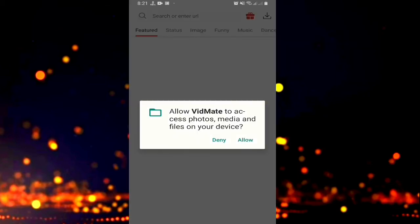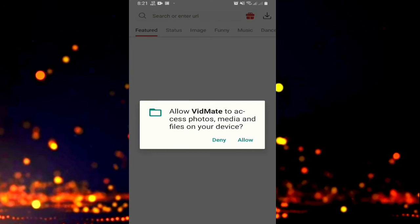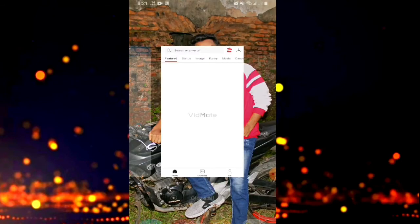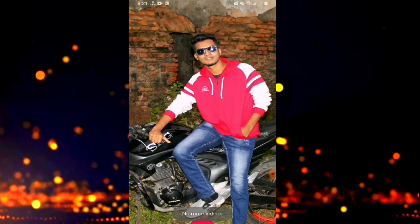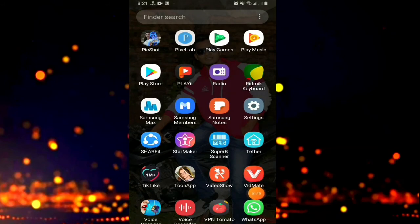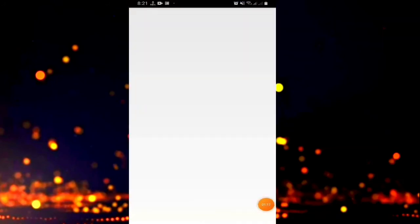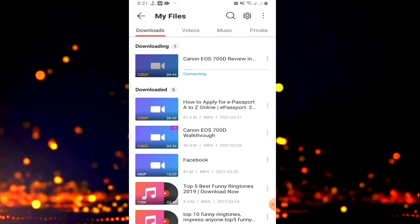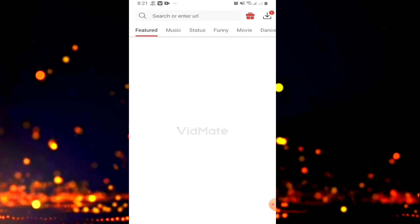You can see the video is quick. Click the video. If you want to click on the button, you can download the button.